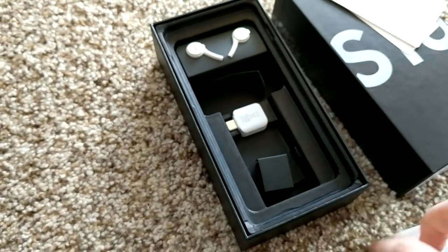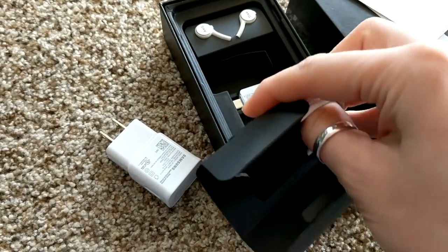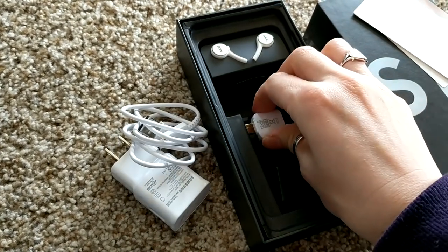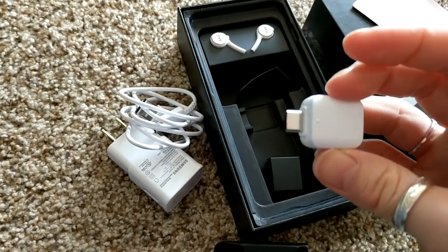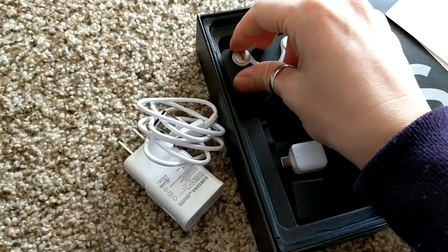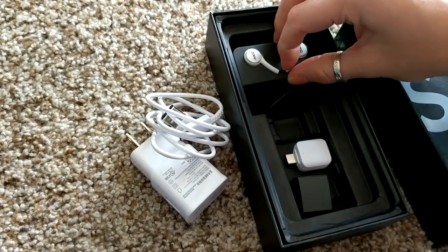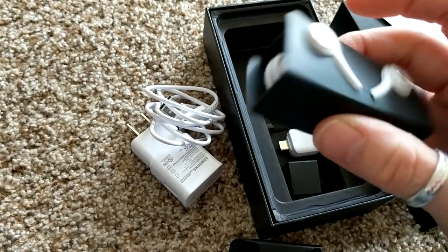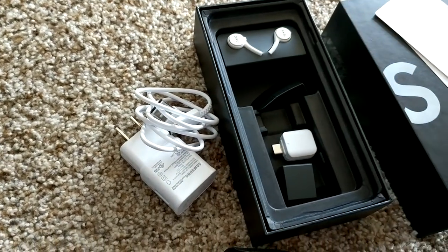So it comes with a charger, and this is the cord. I don't know what this little thing is — it almost looks like a flash drive or something, I'm not sure. And are these ear buds? I don't know what these are either. Oh yeah, they're ear buds — that's really cool, I like that, very cool.